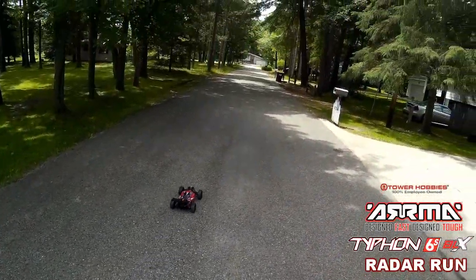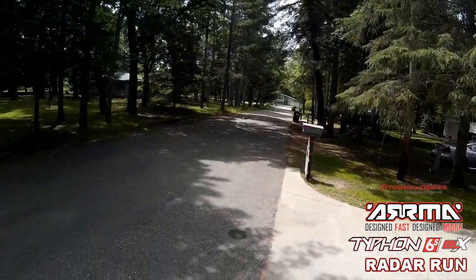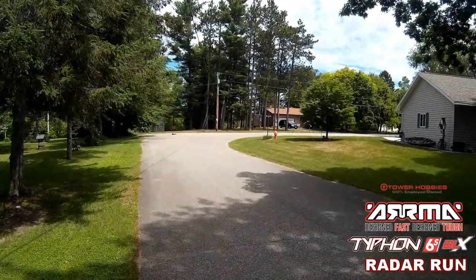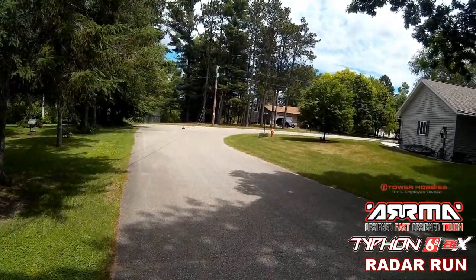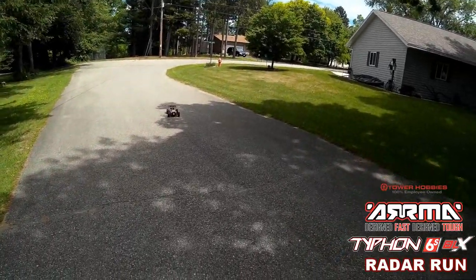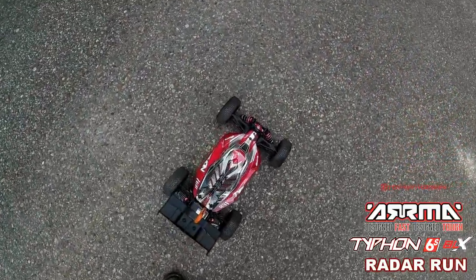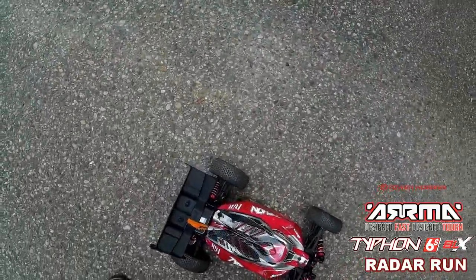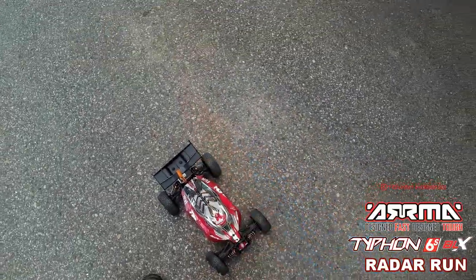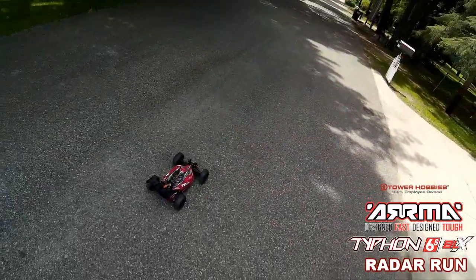Let's give her another run. Well, she's not coming to full throttle. Let's see what we got here. 54 — all right. Okay, that's with the standard gearing. She's a beast.